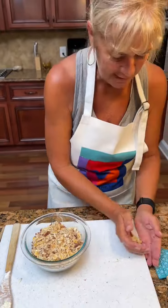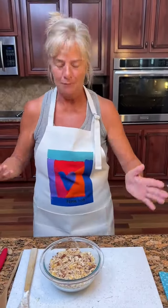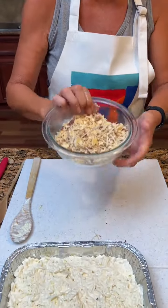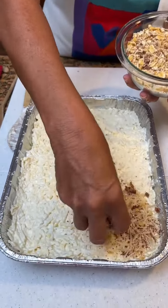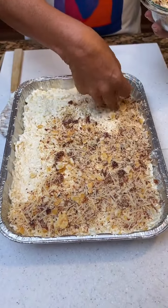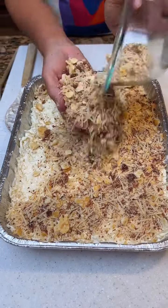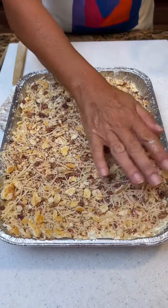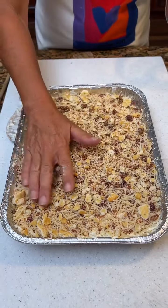Y'all like my apron? I wore it today for Mr. Billy Hood — he said I need the apron, so I put on the apron this morning. It looks great on you, Kim. Thank you. Now you're going to take your topping and sprinkle it all over the top. You can't go wrong with Ritz crackers. We are going to bake this at 400 for about 45 minutes, and then we'll check it.